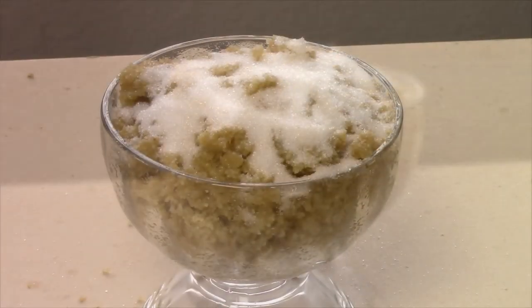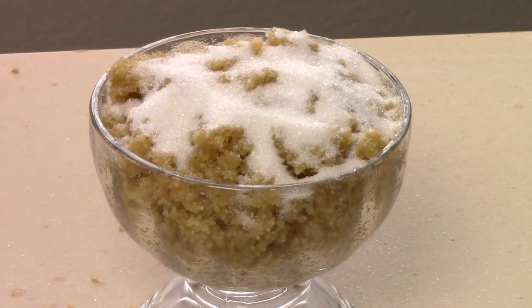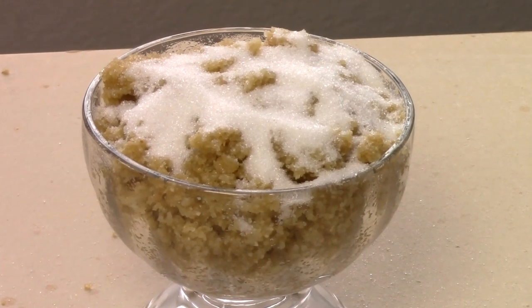So here your kansar is ready! Try this very simple and easy recipe of kansar at your home. I'll see you with the next episode of Rinku's Rasoi — till then, happy cooking!